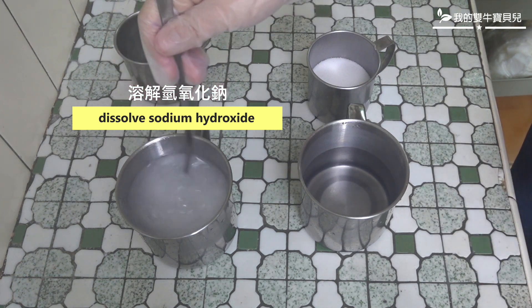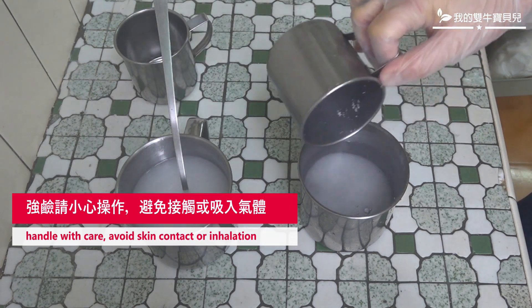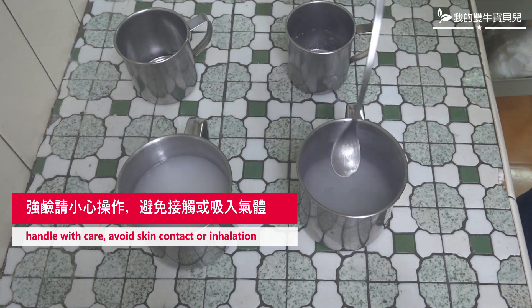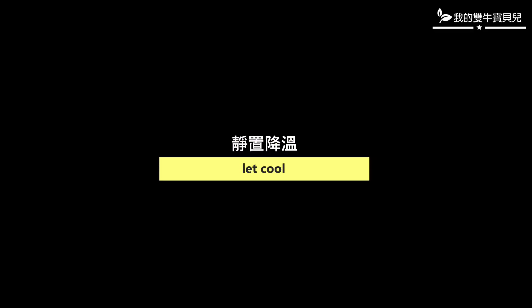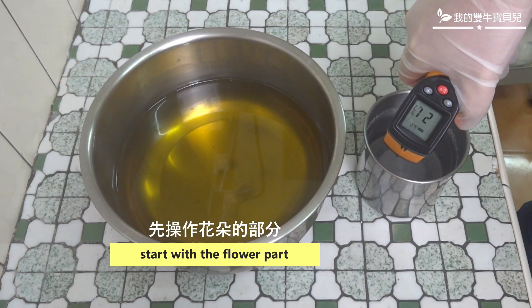The soy sauce is crushed by the soy sauce. I put it in a bowl of chili sauce. I put the soy sauce in the sauce and add flour.